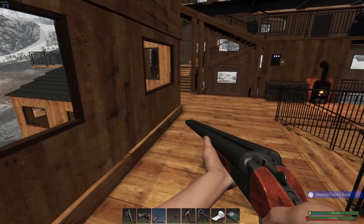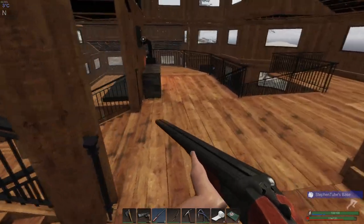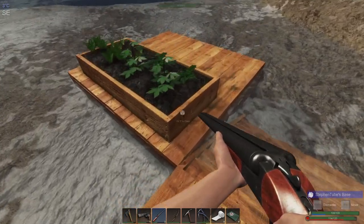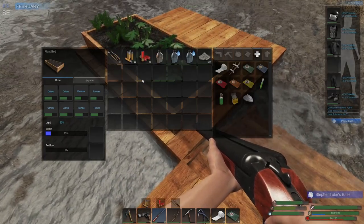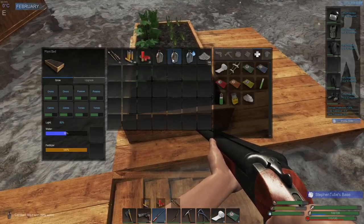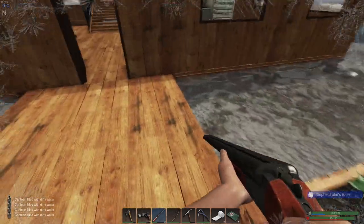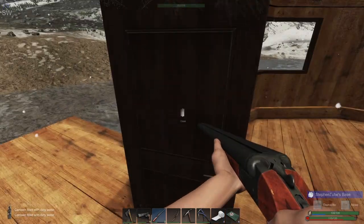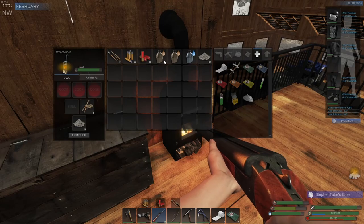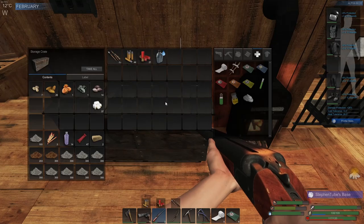Hey everyone, good morning and welcome back to Subsistence, just picking this video up right where we left off. I'm gonna check out my plants out here real quick — yeah, those need a little bit of food. Let's make sure I do this right so I don't accidentally drink dirty water. Okay, those guys looking topped off.